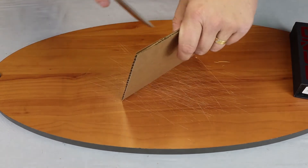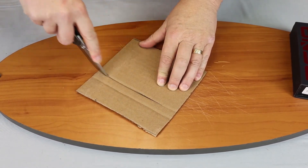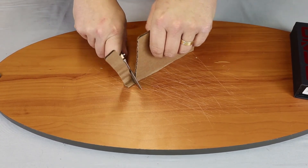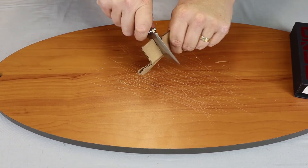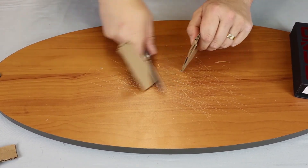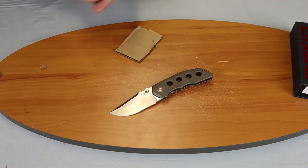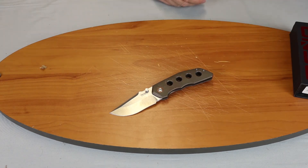We'll run this one through some cardboard as well. As you can tell, it's going to be very sharp, cutting smoothly and quickly, causing that cardboard to jump off the table — just what you would expect from a Pena knife in this price range. This knife is around $299.